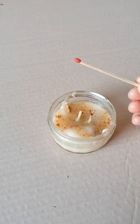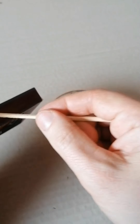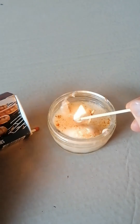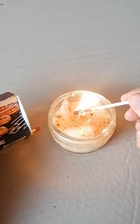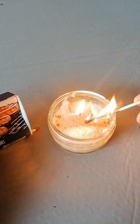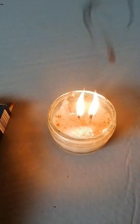Now I'm going to use some matches to light my tallow candle. Remember, if you are using matches or lighters, then you need a responsible adult with you. I'm just going to strike the match on the edge of the box and then come down here. Let's see if we can get one of these lit. Oh yeah!